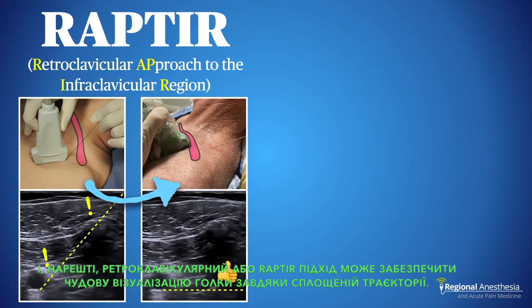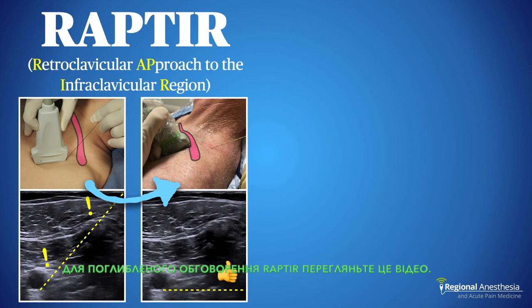Finally, the retroclavicular or RAPTOR approach can provide excellent needle visualization due to the flattened trajectory. For an in-depth discussion of the RAPTOR, check out this video.